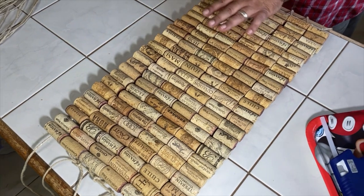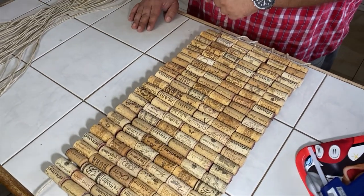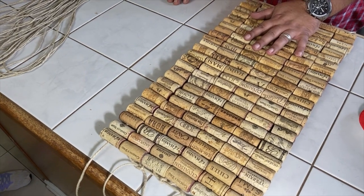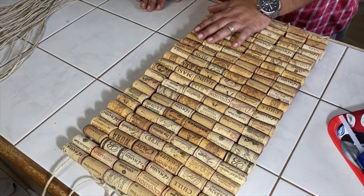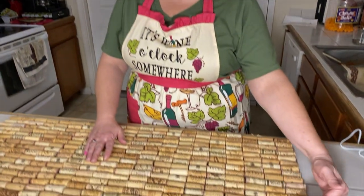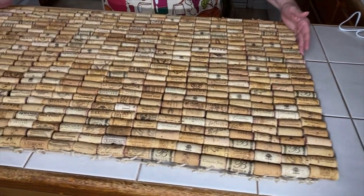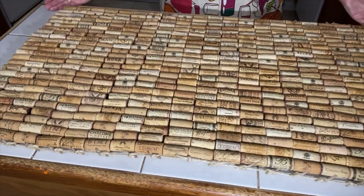So I'm going to go ahead and glue the rest of this — we're going to string more and more. Obviously we're going to do 25 rows; we've got six here, so you can imagine how much work we've got to do. So we have strung together all of our rows of 25 corks. We have 20 rows, so we've used 500 corks to make this entire bath mat.